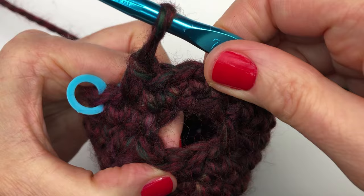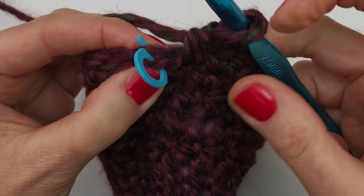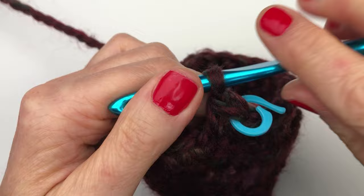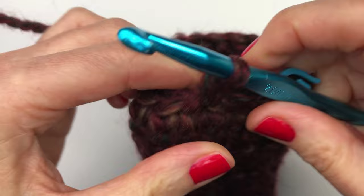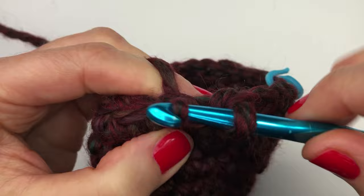Rows six to twelve are really easy — we're just doing single crochets, 20 single crochets in each row. There's our first single crochet; put the stitch marker back on. Remember for rows six to twelve — the next seven rows — you are doing 20 single crochets in each row. Pause this video and I will see you back here when you've finished row twelve.